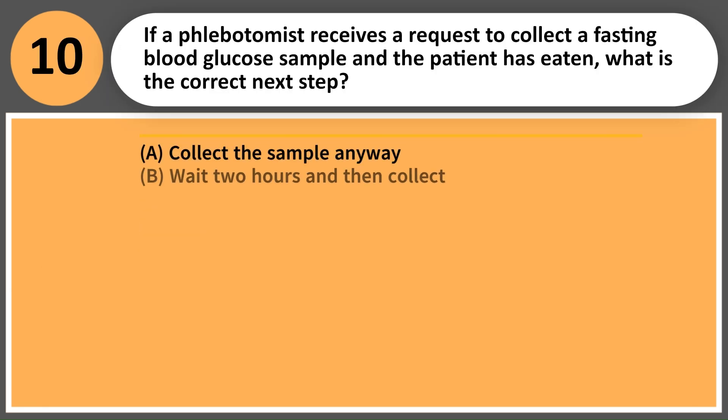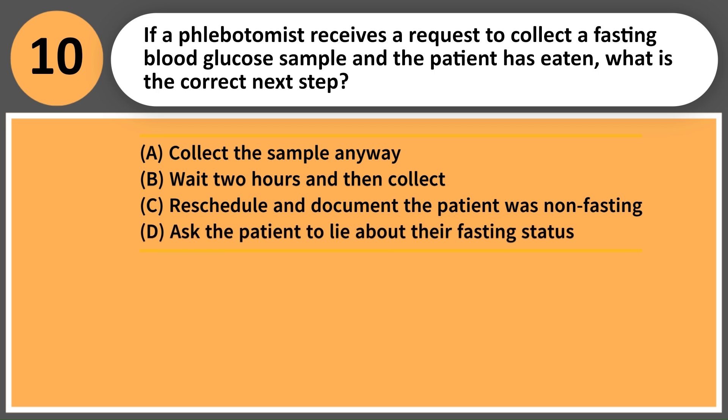If a phlebotomist receives a request to collect a fasting blood glucose sample and the patient has eaten, what is the correct next step? A. Collect the sample anyway. B. Wait two hours and then collect. C. Reschedule and document the patient was non-fasting. D. Ask the patient to lie about their fasting status.